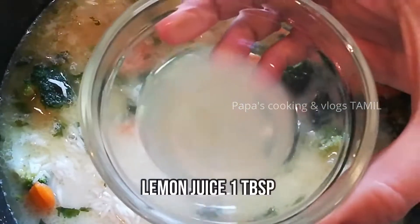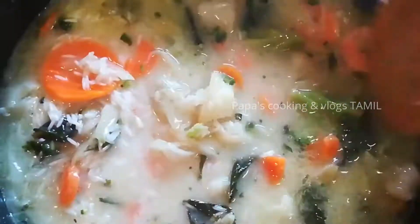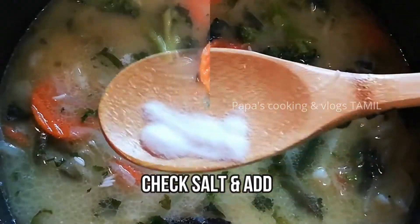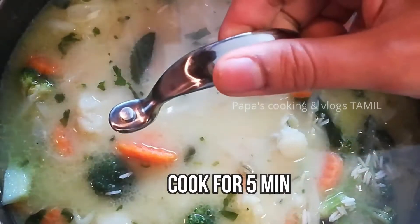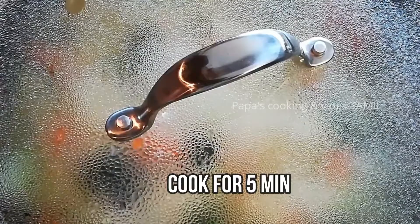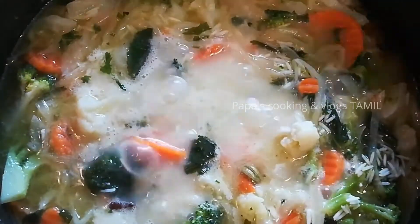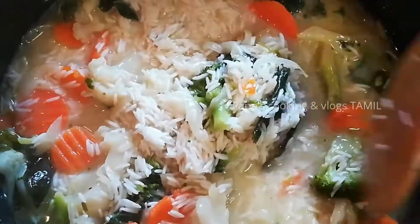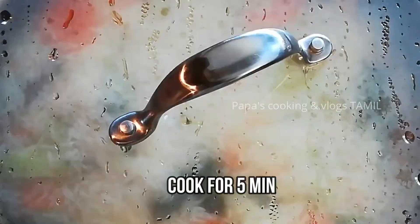I will add lemon juice. We will add a little bit and mix the rice for five minutes. You will add rice and make rice. Add 10 minutes to dry the rice. Now I will mix the rice for three minutes.